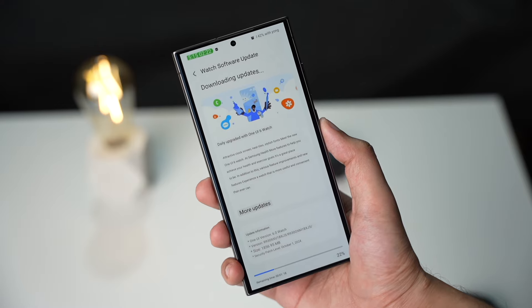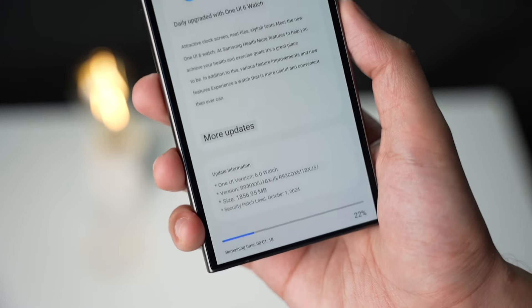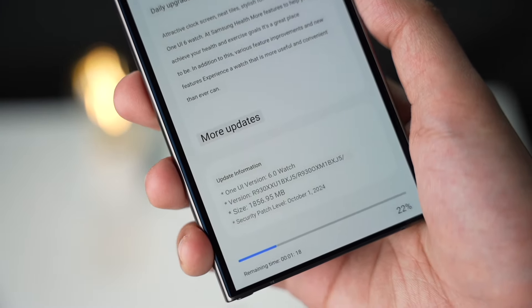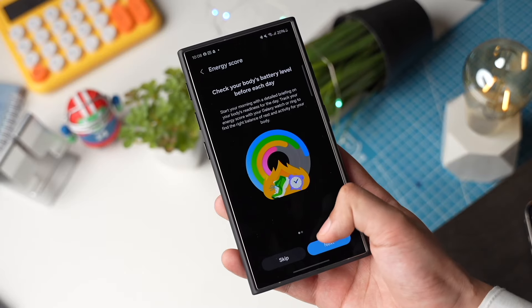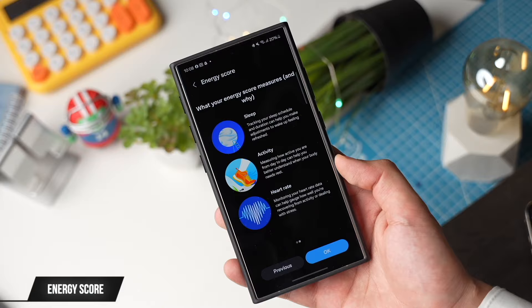The update is around 1.8 GB in size and it has some new features, like Energy Score, which is like your body's battery indicator. It uses a combination of sleep data and daily activities.